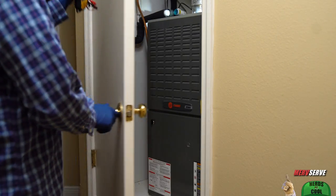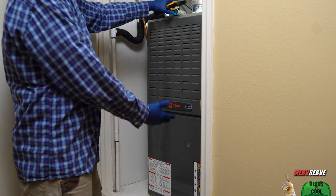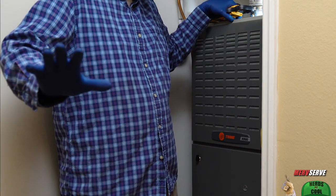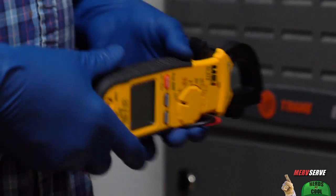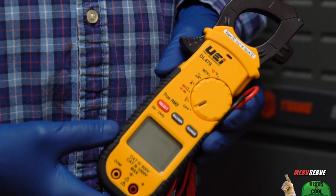A salesman dressed up like a heat and air conditioning repairman came out to your house and told you you need major work done to your air handler. Maybe it's a Trane like this one or some other make and model, but if overpriced repair estimates make you sick, you'll want to watch how I bought myself one of these and used it to diagnose and fix an air handler for free.